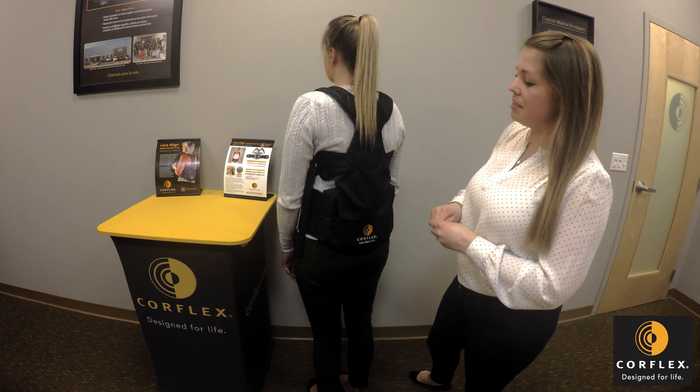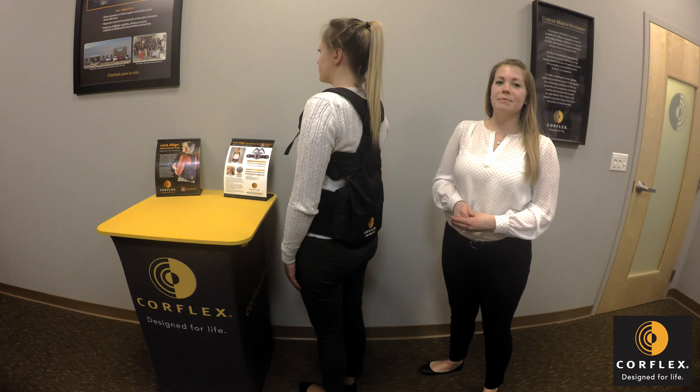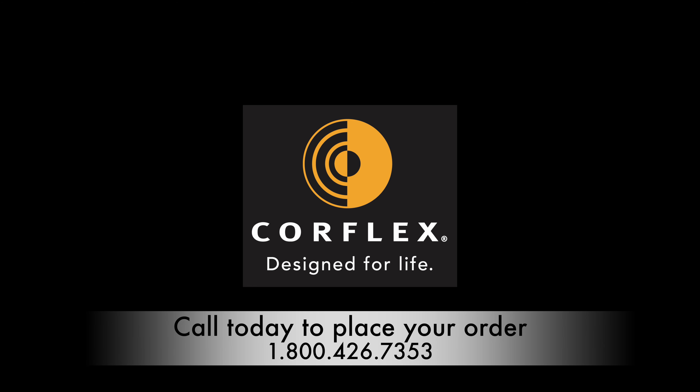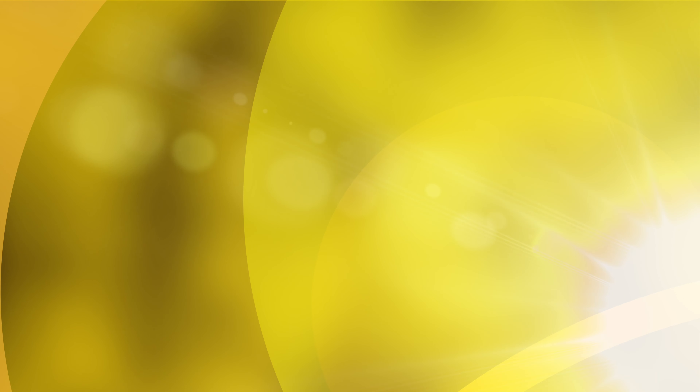Here's some additional information for success with your TLSO. This TLSO is built with a three-point system at the shoulder, the back using the bow tie system, and on the front attaching that shoulder strap. The brace is lined with Outlast material to help keep the patient comfortable.